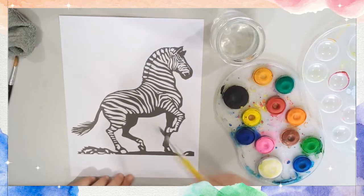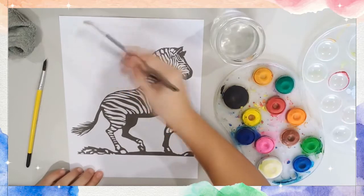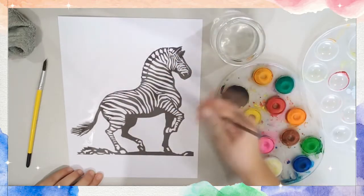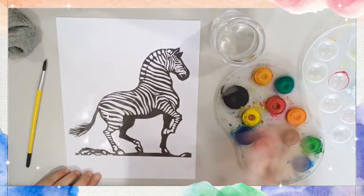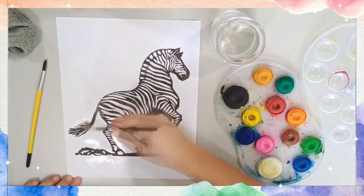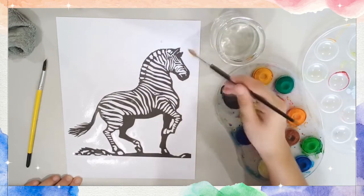First things first, when you're going to use watercolor, get your brush. I like to use a flat brush and just swish very quickly across your paper with water — just quickly. This is usually the first step for watercolors: just wet your paper. Not so wet, just a bit of a run-through.